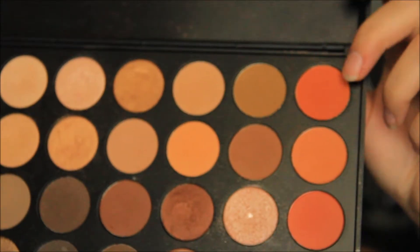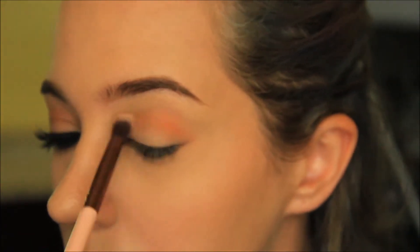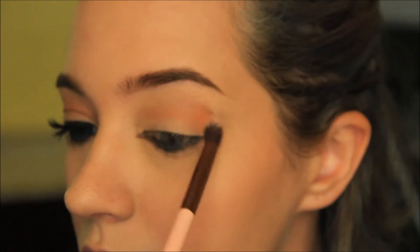Taking a cocoa color brown, I'm going to apply this at the very end of my eye and focus it near the end and center of my crease.